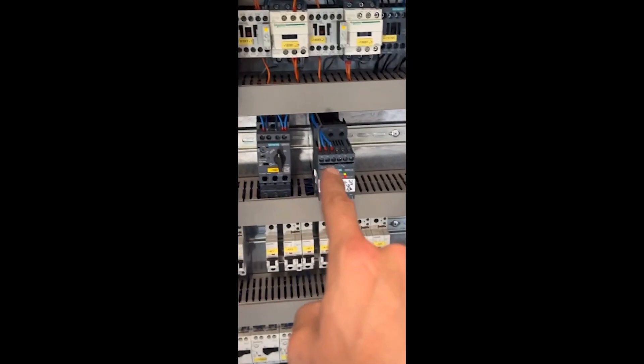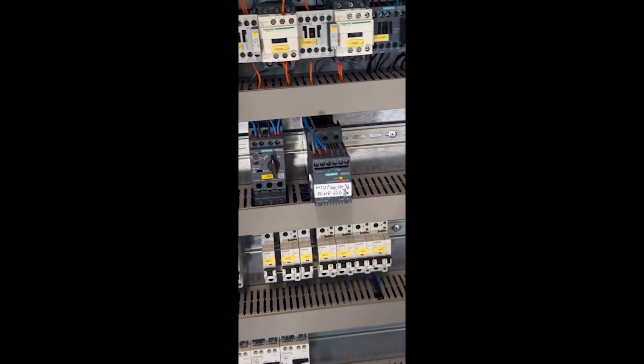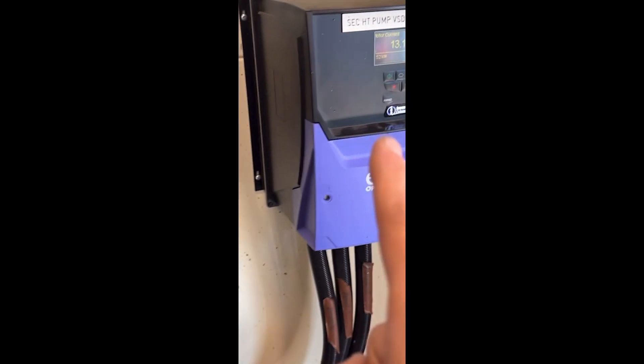So what we've done is we've left the controls in situ on that — you'll see the controls have been left in — but we've disconnected the motor, that's why it's coming up with a fault. Now that is feeding that and it's working. Bit of a weird one because it's been working, but it's obviously not right.